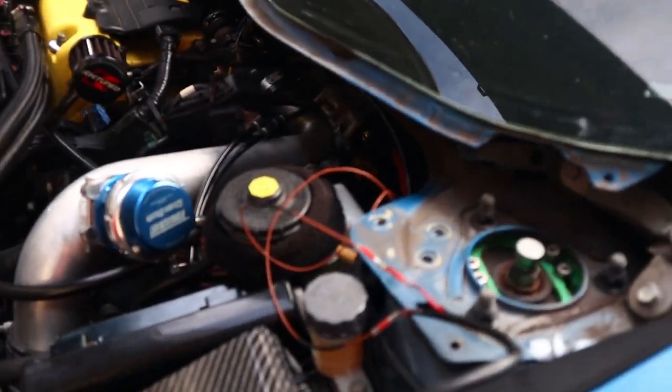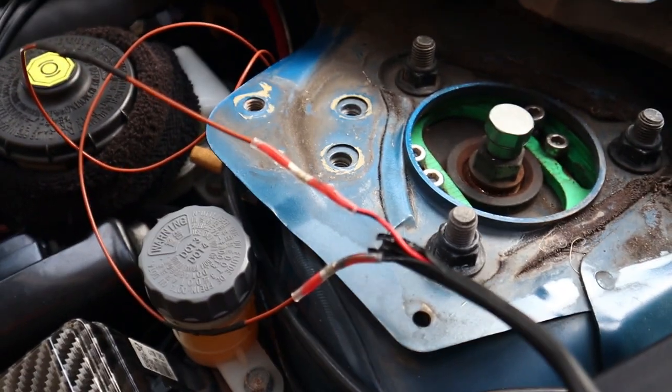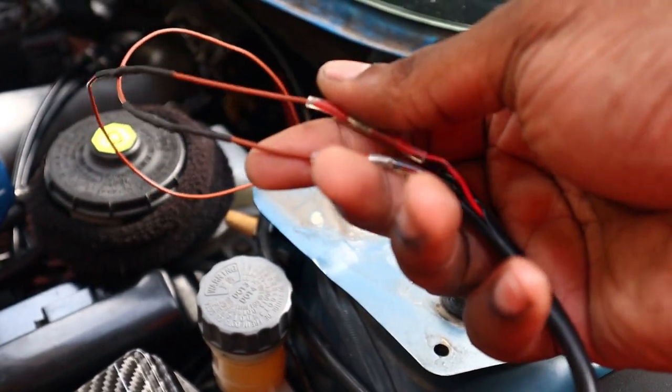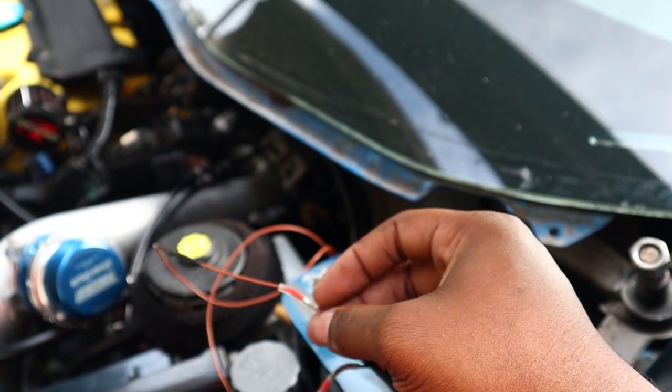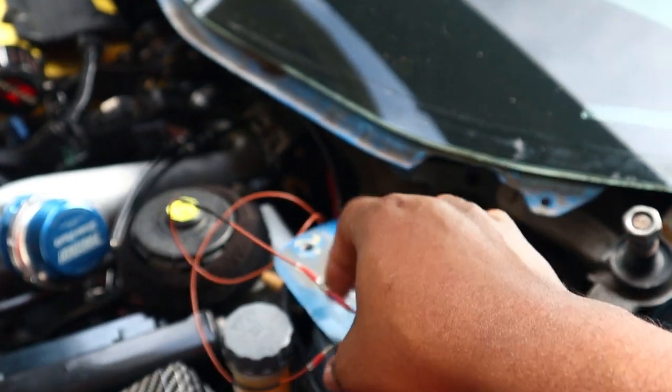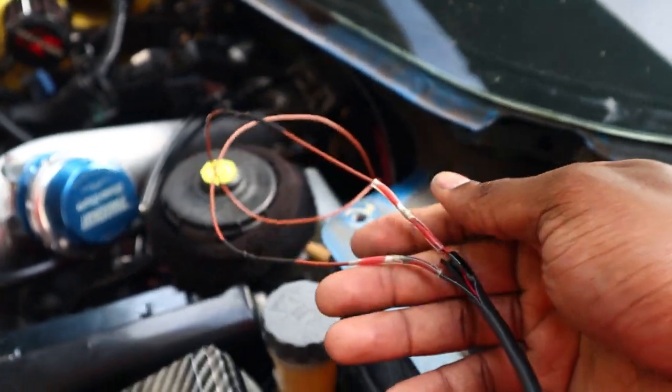I got both wires soldered up. I love these little solder connectors — they have little soldering tips inside and then they're heat-sealed so no water gets inside. Love these things.